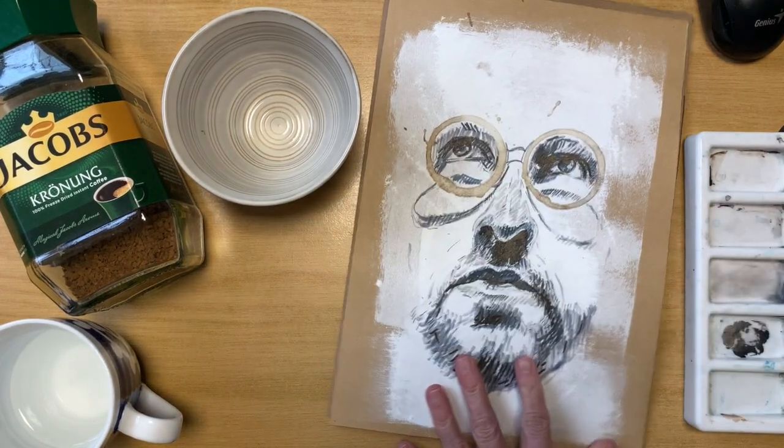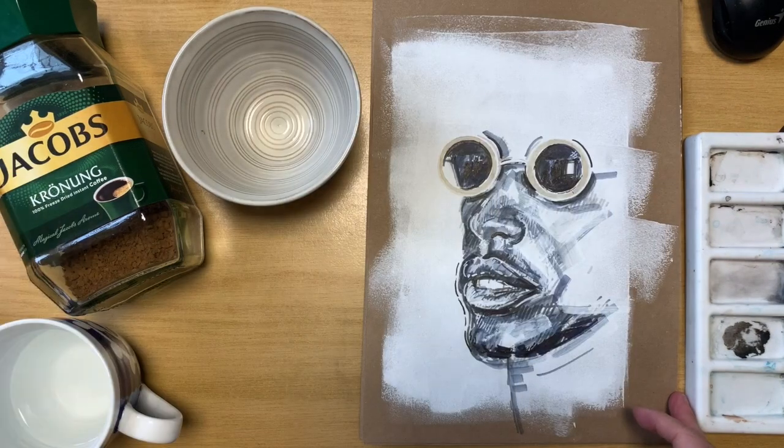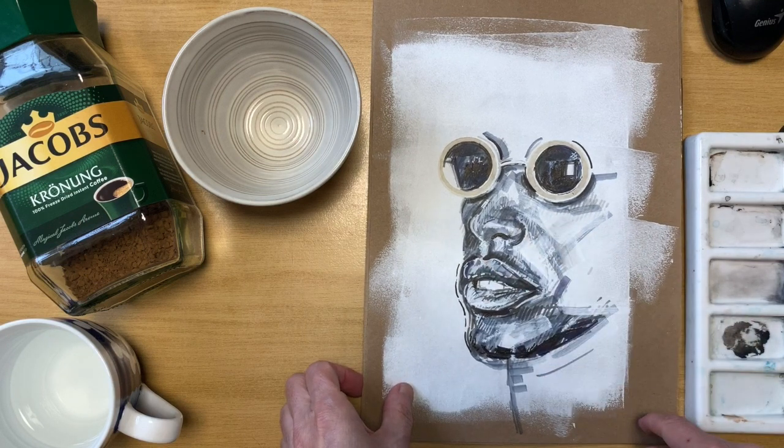So that's the first drawing. That's another one being done with a smaller glass dipped into coffee and then used the pens to create the face.